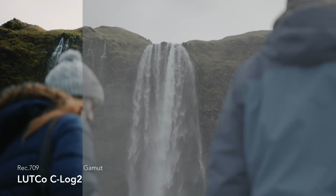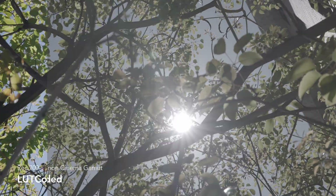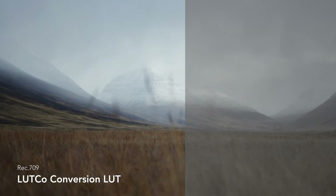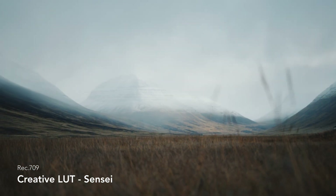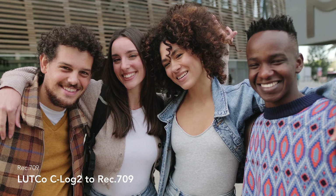So in total, there are 41 LUTs for each camera profile. They work with Canon Log, Canon Log 3 in Canon Cinema Gamut and BT709, and also Canon Log 2 in Canon Cinema Gamut. There are two separate LUT packs — one for Canon Log 2, and one for Canon Log and Canon Log 3. My goal with these LUTs was to give you a natural starting point for your color grade and a tool set that gives you more flexibility and saves you time in the color grading process.